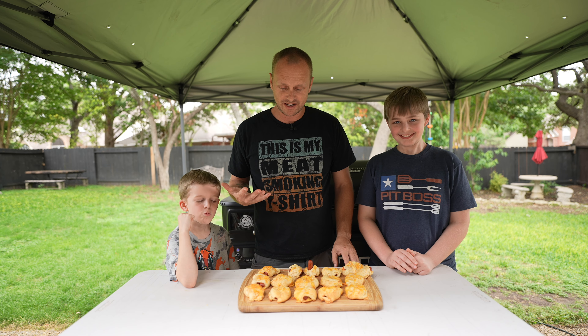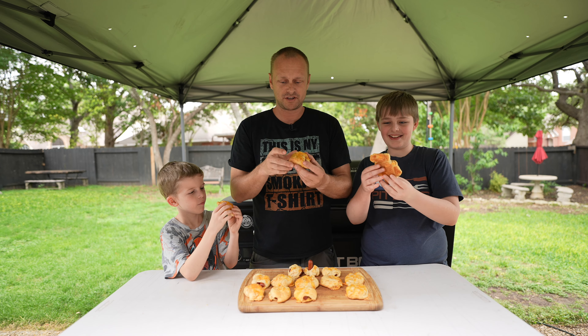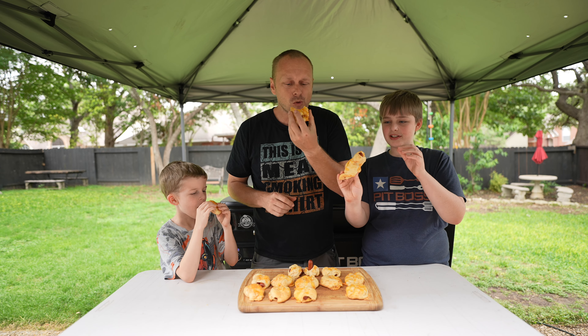They are cooled off. I've got my taste testers here. Find your favorite one, pick it up, and just enjoy it. This one's a gargantuan!